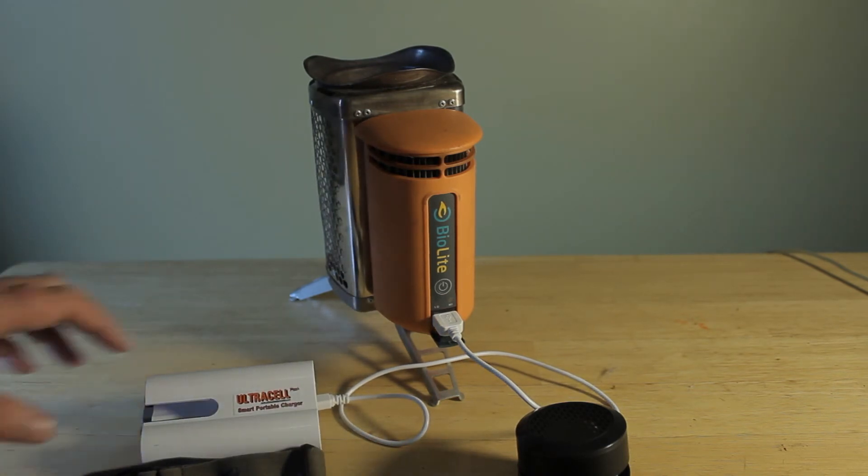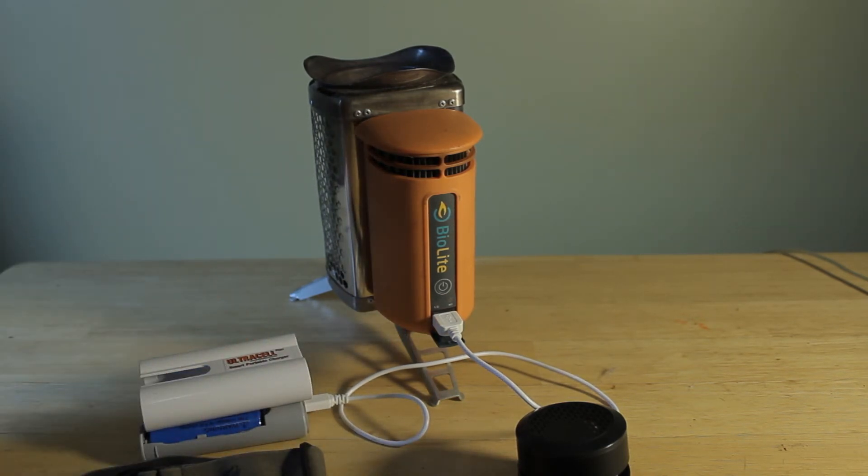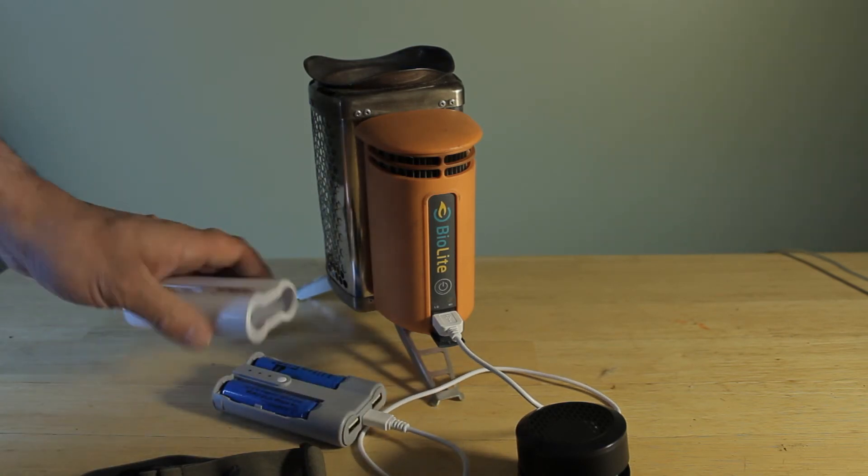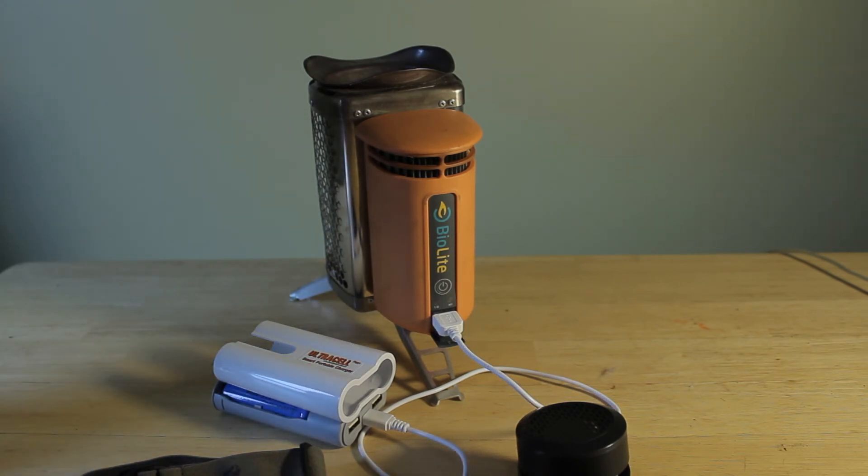Since I'm a gadget person and I love my toys, I want to add a solar panel setup to this whole system. I'm still doing some research on what's going to work, but that's just a matter of time before I go in that direction.